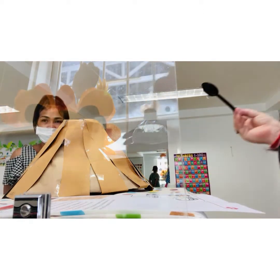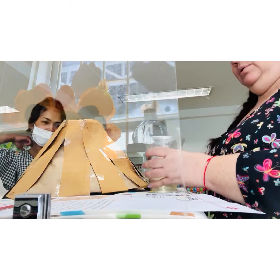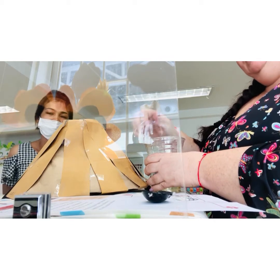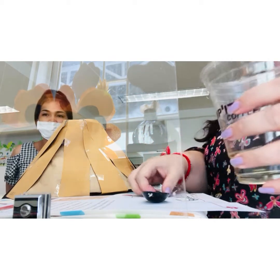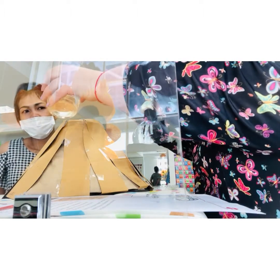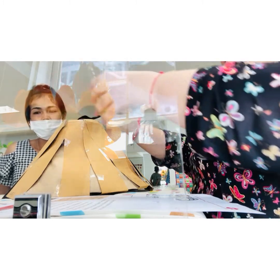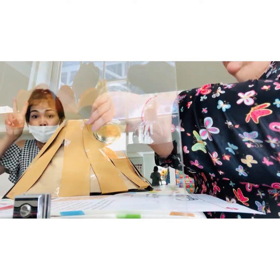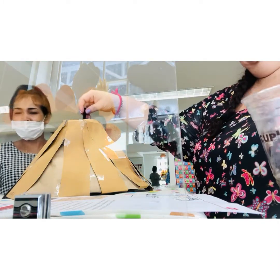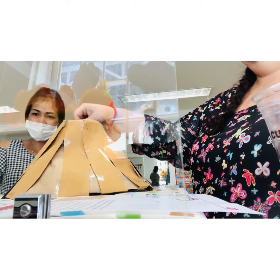Now we're going to add some — what have we got? Some soap. Washing up soap, like when we wash the plates, wash the cups. You need two — when you wash your hands. One. Two. Yeah, only two. Mix it up, mix it up, mix it up.